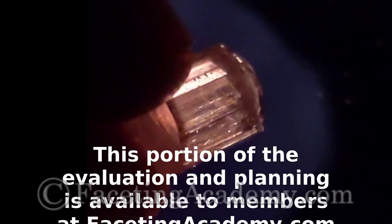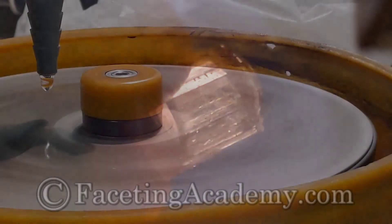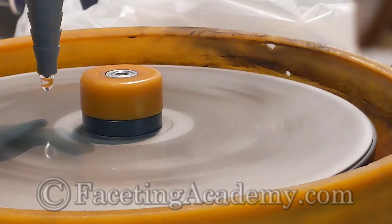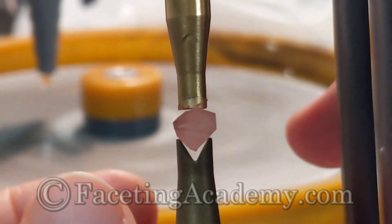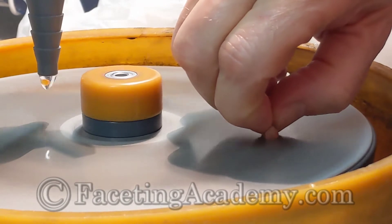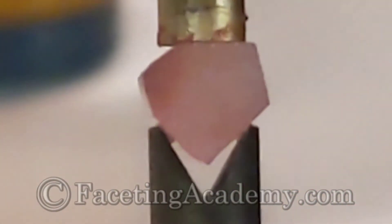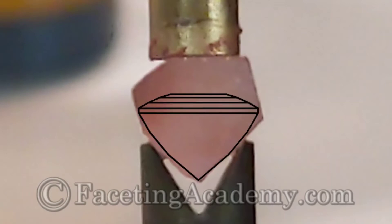Polariscope examination can reveal flaws or inclusions we may have missed during other studies, and even internal strain that might be concerning. Next we'll preform the gem to prepare for dopping — precise preforming is critical to yield. Here we're propping the rough in a V-dop to organize our initial shaping. We've removed the wing containing the structural flaw found during evaluation, shaped the pavilion area, and placed the temp table so the rough will very closely match the pavilion portion of our diagram. We can raise the crown angles to capture more weight once we reach that stage. Right now we're focused on the position of the keel and the girdles — this looks good, time to dop.